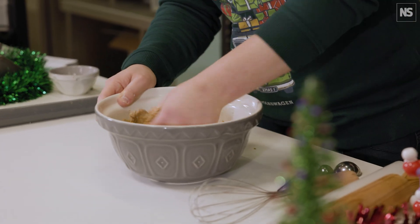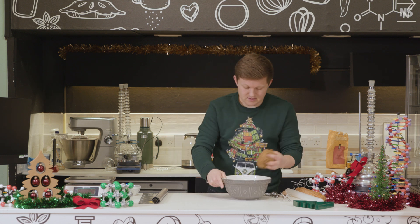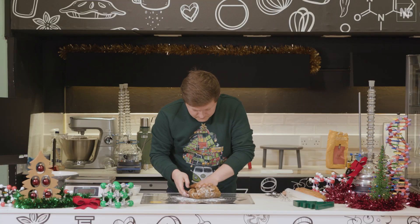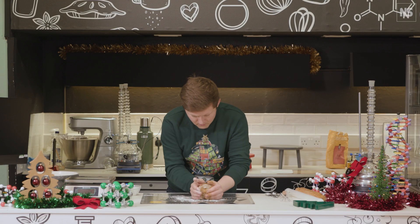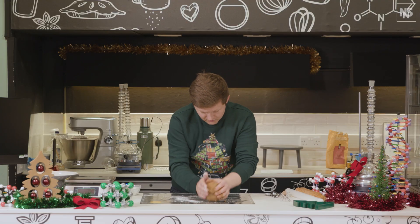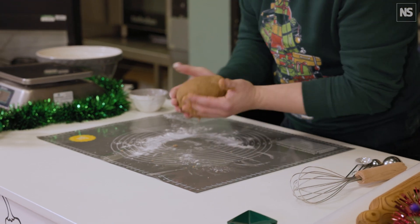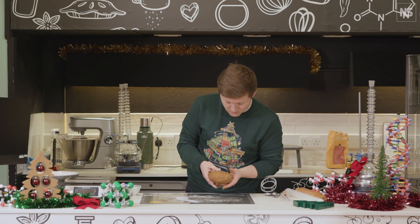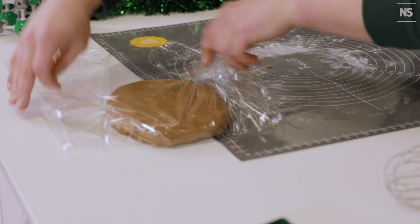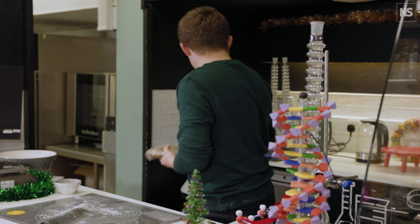It all comes together and should leave your bowl clean at the end. Just 10–15 seconds and we've got one lovely ball. We're going to put this into some cling film and then pop it into the fridge to chill.